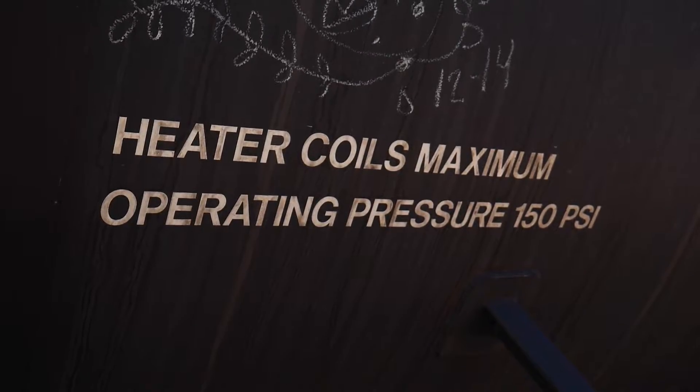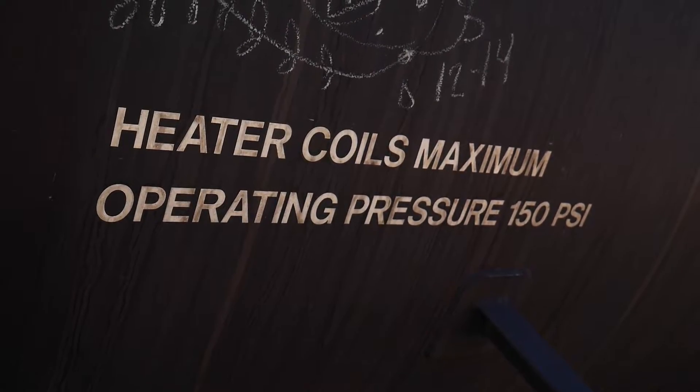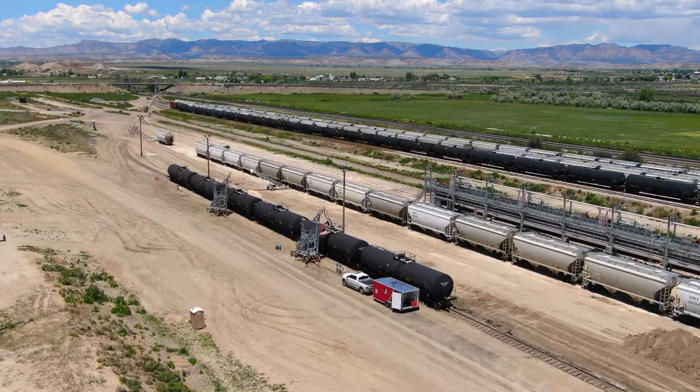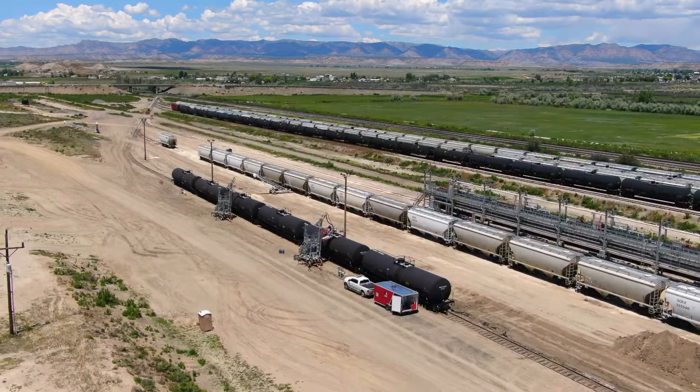There are many safety concerns that need to be considered when dealing with this high temperature, high pressure steam. Most regions require a certified boiler operator for these systems, as they have high government regulations. High pressure steam is also not the most effective method of heat transfer.